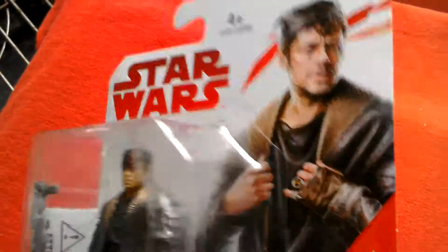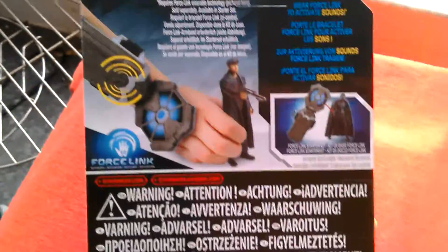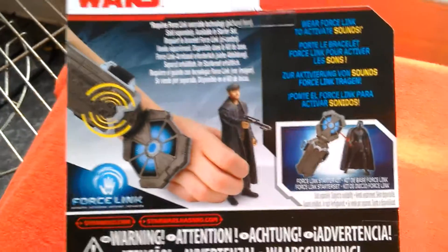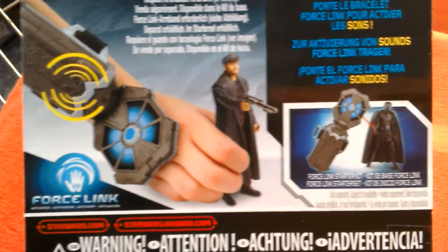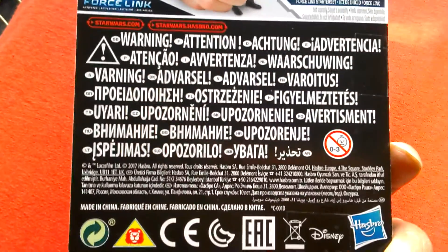This is the European packaging, so you've got all the European warnings and then a little bit of information about the Force Link — no details about the actual character. If you have the Force Link, he'll talk and all that sort of stuff. And then all the European warnings.